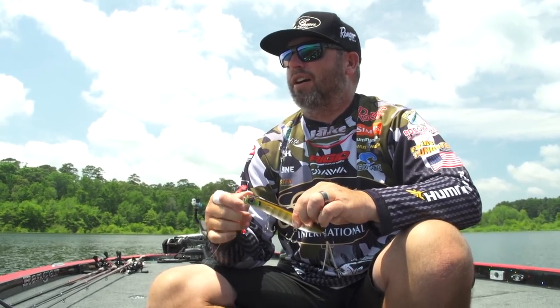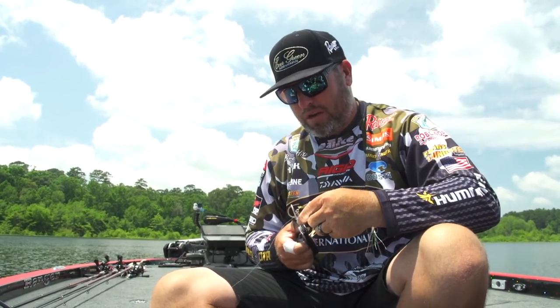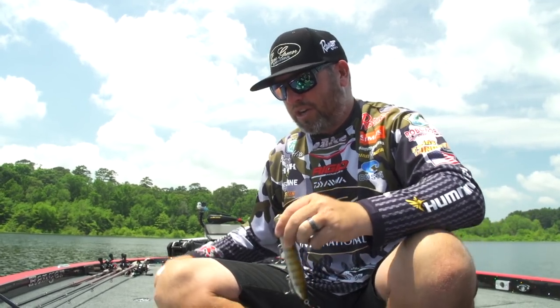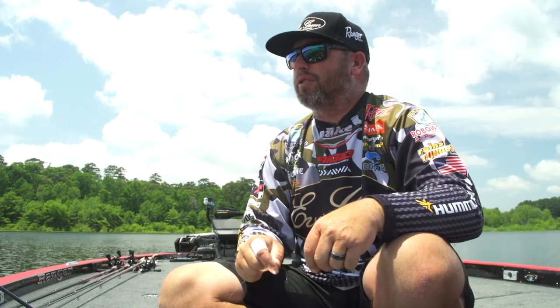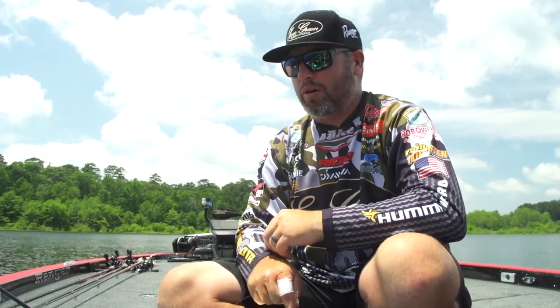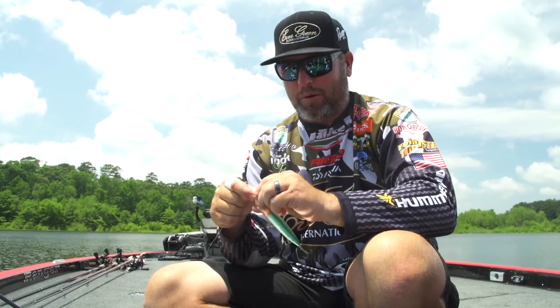The conditions just kind of changed — got high skies and no wind. I'm going to cut off this SB150 and tie on that JT. We've got about 15 to 20 minutes left of the shoot today before we get on the road, but I'm going to tie this thing on and see if we can catch another big one before we leave.